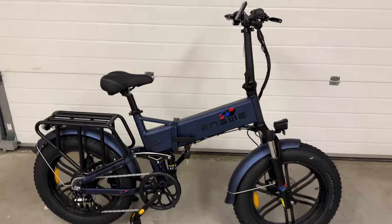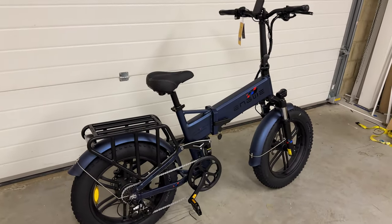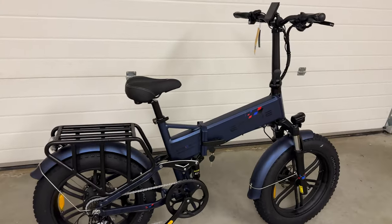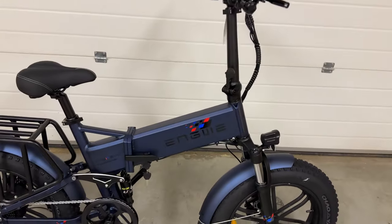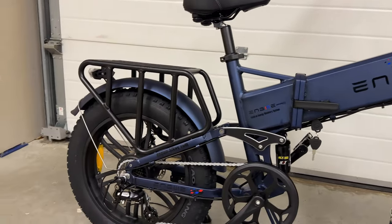There we are, the bike is completely built. Took me about 20 minutes to build it, so not long at all. It's really, really simple. I didn't even look at the instructions — it's very simple to see how it all goes together. If you are unsure, it does come with a full set of instructions as well.